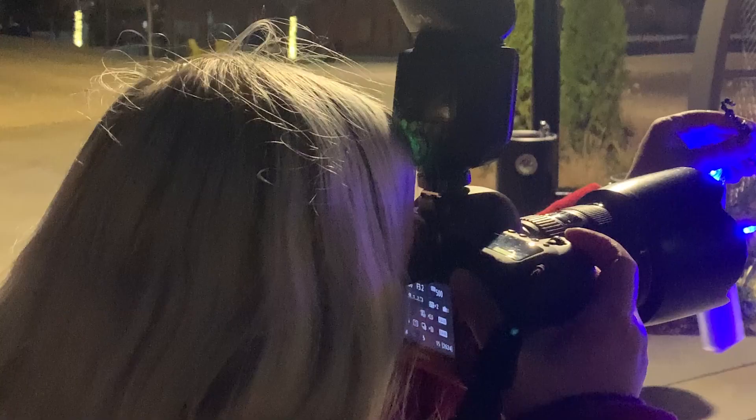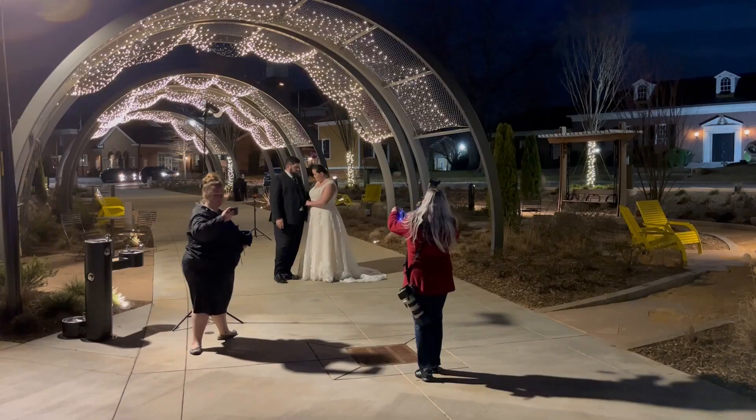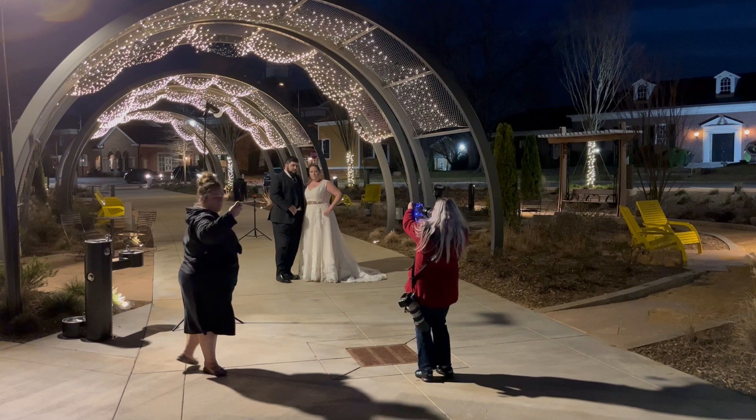I wanted to mix things up a little bit for them so I put some fairy lights in front of my lens, moved the main flash to the left to illuminate the bride's face more, and we got these.